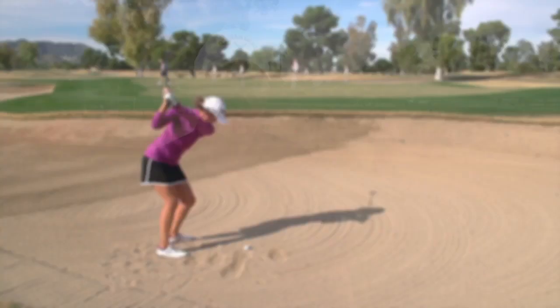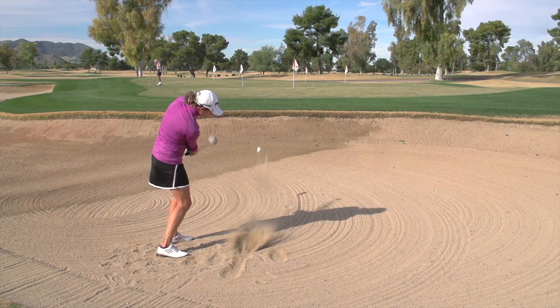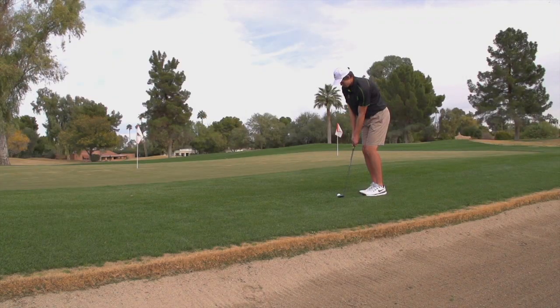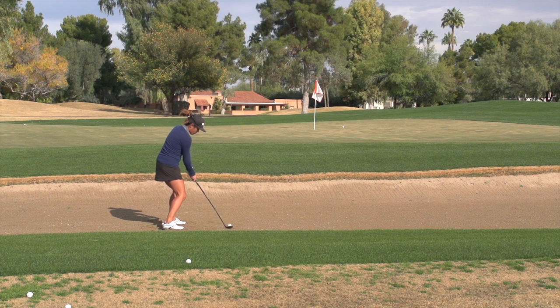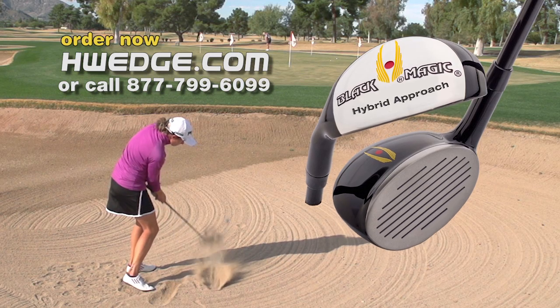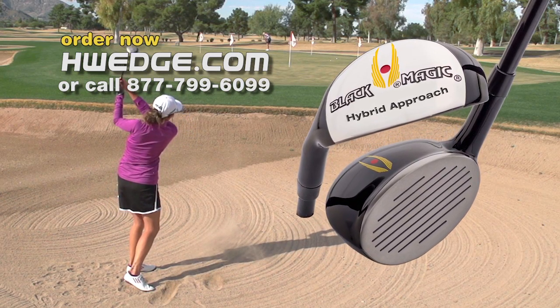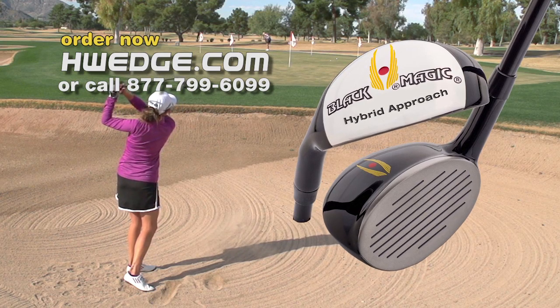Black Magic offers a money-back guarantee, so you might try them out just like the folks you just saw, as these people found that the Hybrid Wedge can be a great solution to help you hit high, soft shots closer to the pin. Black Magic designed the face-forward Hybrid Wedge with the goal of helping players out of trouble and to hit higher, straighter shots into the greens. If you'd like to learn more about Hybrid Wedges, please visit hwedge.com.